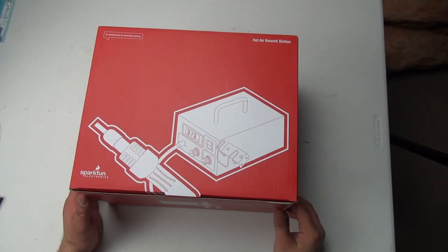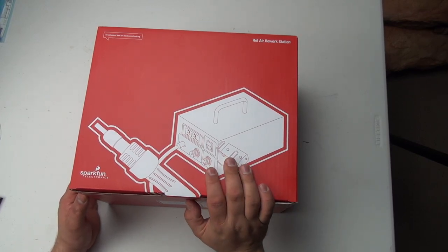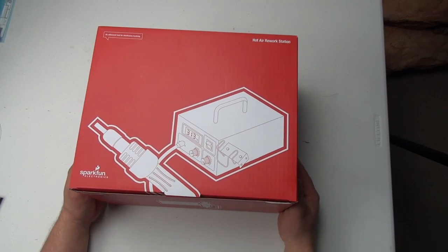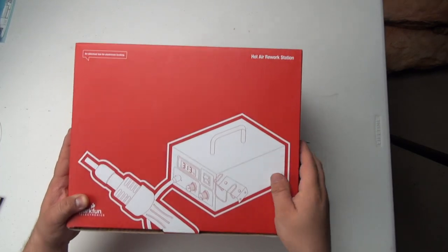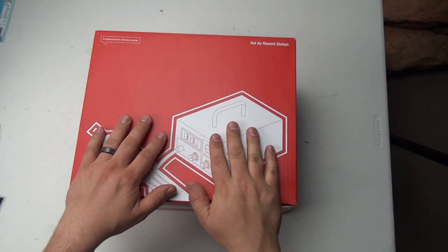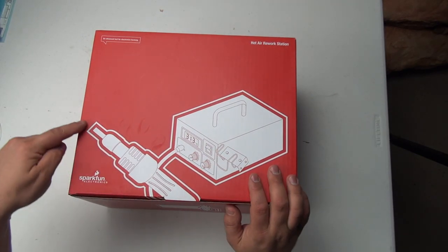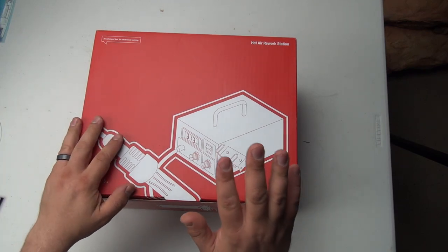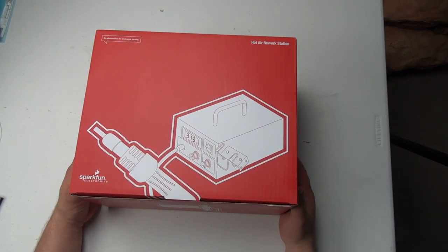Hi, and welcome to the Electronics and Programming Beginner's Guide. Today we have a new addition to our toolbox — this is the SparkFun Hot Air rework station. What this basically is, is a really fancy heat gun that is temperature and flow controlled and air comes out the nozzle. Today I wanted to unbox it and play around with it a bit.